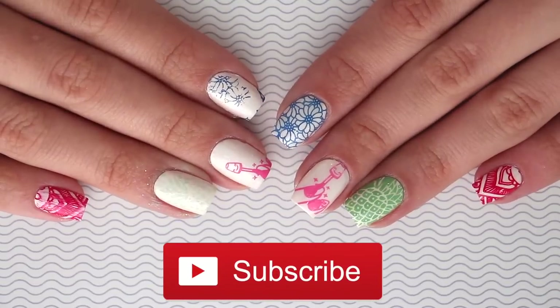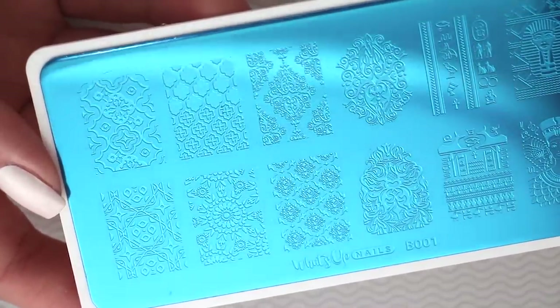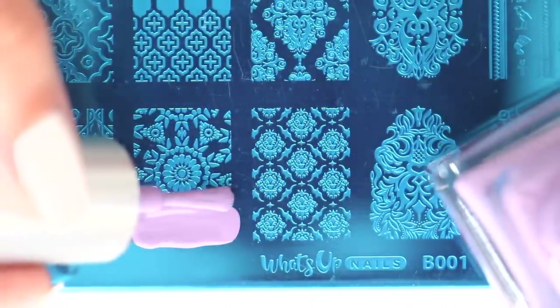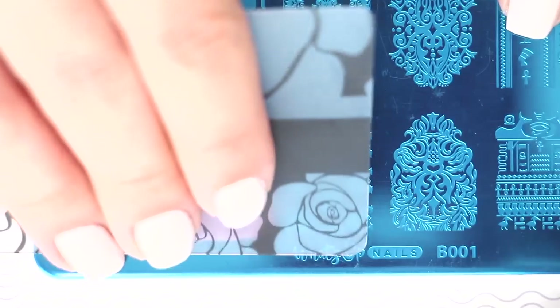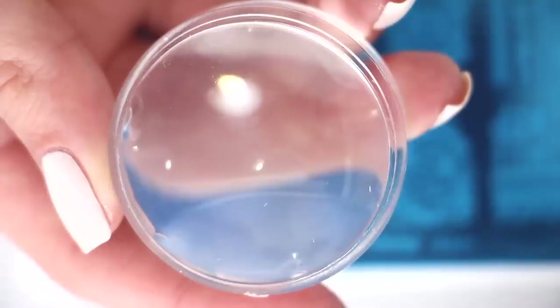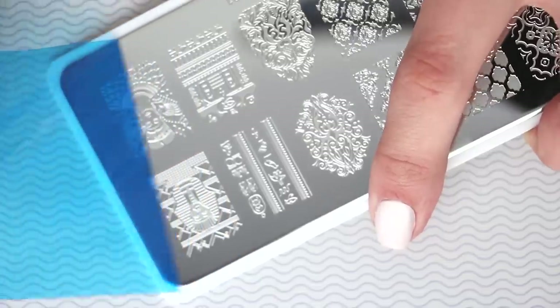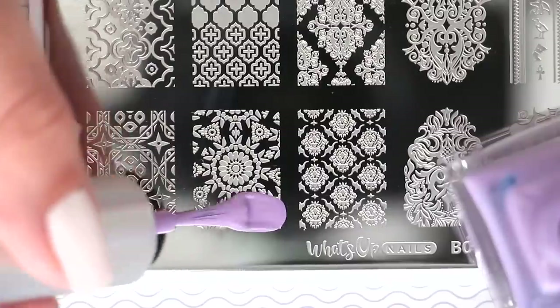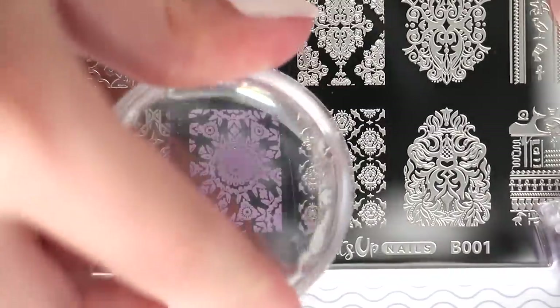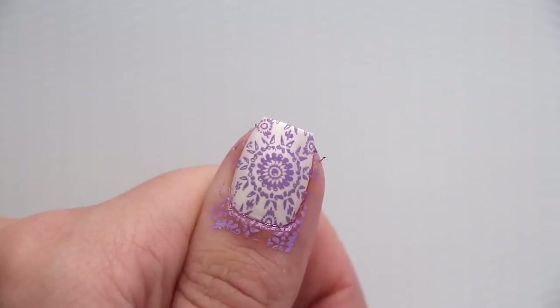Mistake number one: you receive your new stamping plate in the mail or from a local store and you're so excited to try it out. You say, 'I've seen this before — all you do is paint some polish over the image, scrape, and then pick it up with the stamper.' You try to pick up the image and nothing happens. This is an easy fix: you forgot to remove the protective film. Just grab some tweezers or use your fingers to pull it off and reveal the shiny chrome. To summarize: if your stamping plate is blue, you still need to remove the protective sticker.